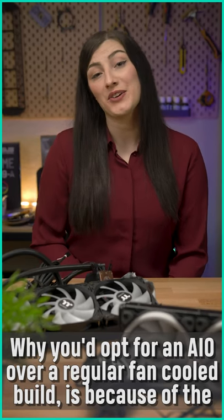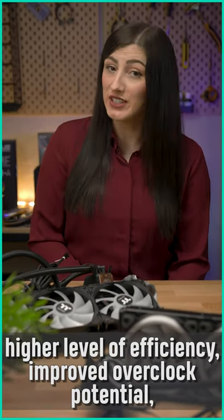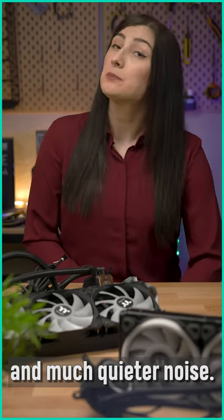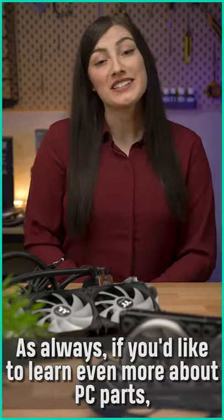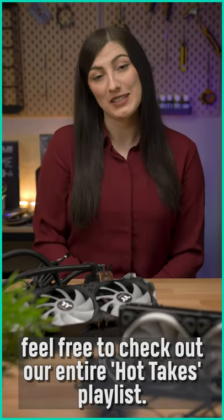Why you'd opt for an AIO over a regular fan-cooled build is because of the higher level of efficiency, their improved overclock potential and much quieter noise. As always, if you'd like to learn even more about PC parts, feel free to check out our entire hot takes playlist.